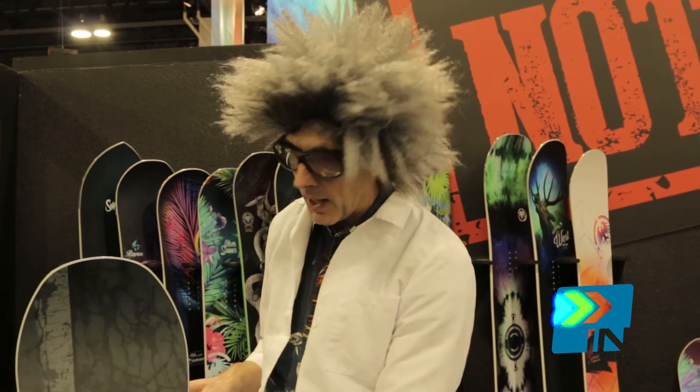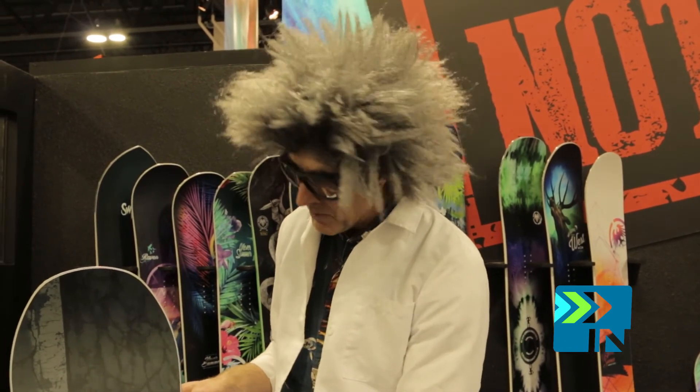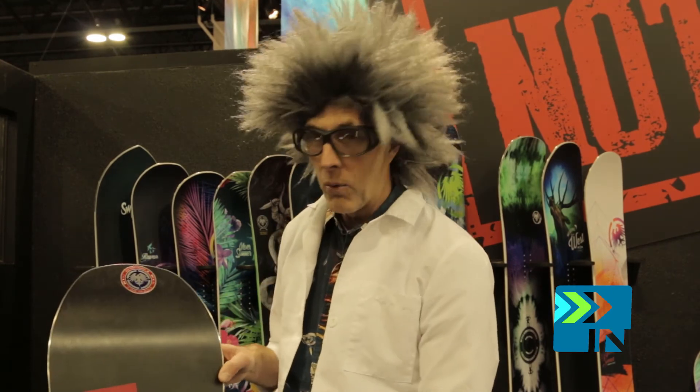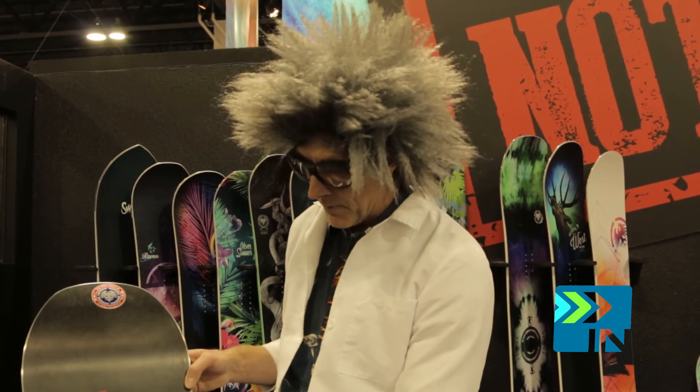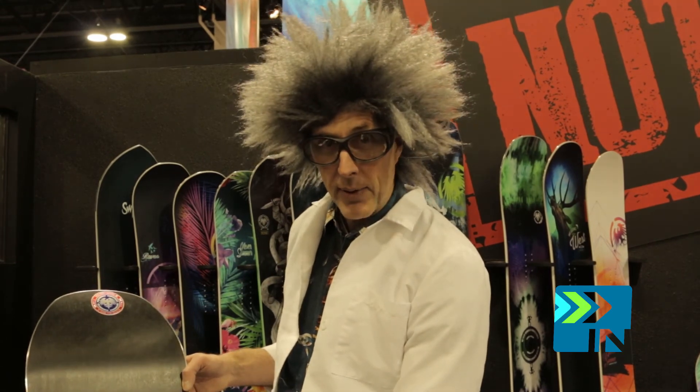The Rip Saw has our matte top sheet, so that's going to protect that board and make it nice and durable. It also features our 4501 centered base with our Never Summer black and red colorway that we like so much.